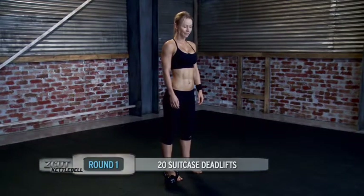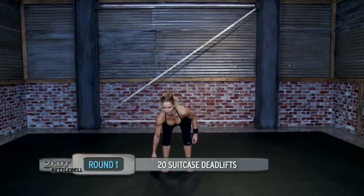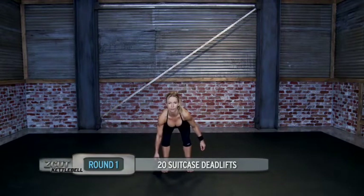Welcome to workout number three. We're going to start with suitcase deadlift. Grab the kettlebell handle with your right hand — remember you're always hinging on your hips. Keep your back straight and go 20 reps.